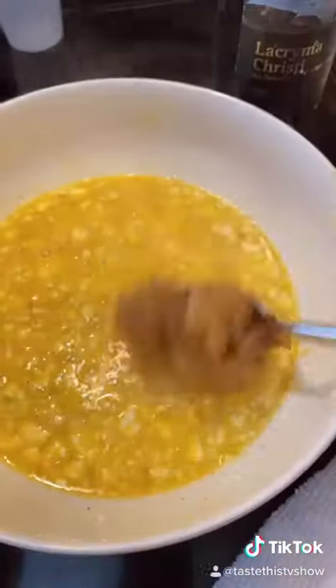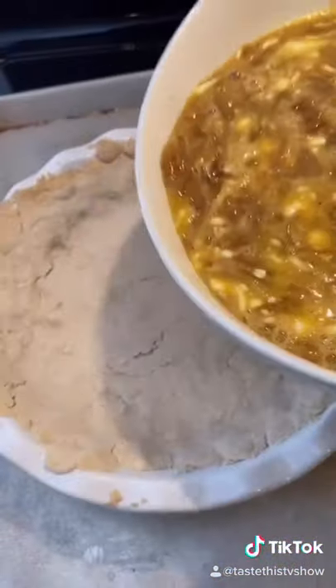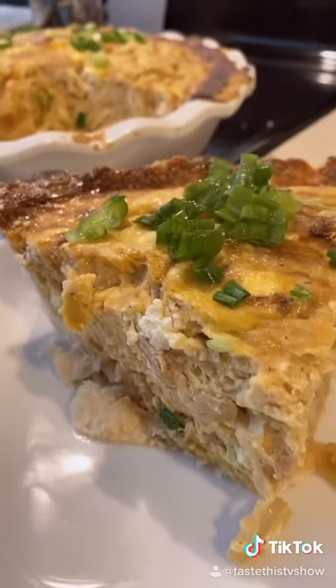A dozen eggs, tablespoon of dijon mustard, eight ounces goat cheese, black pepper. Add the onions to the mix. Pie crust is ready — pour into the pie crust and put back in the oven. Now, that's what I'm talking about.